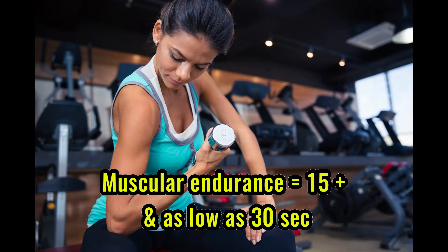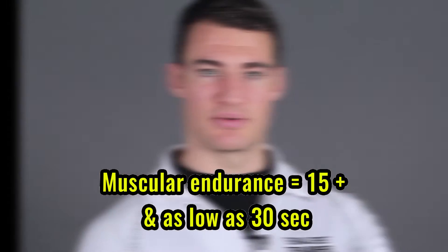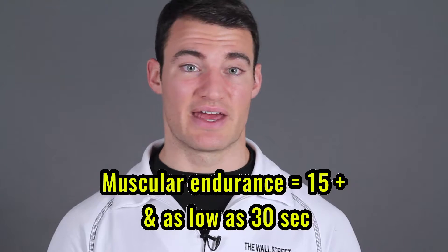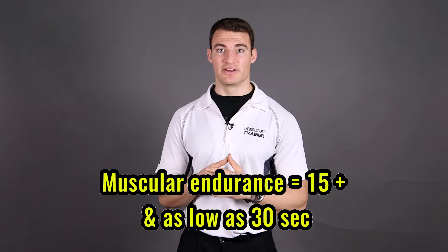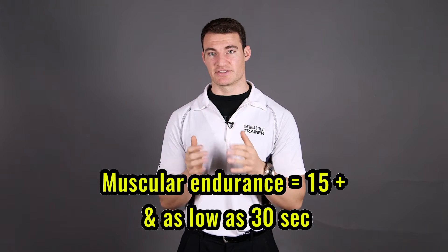Then you get into your muscular endurance and that could be anywhere from twelve plus, more so fifteen plus and going as high as fifty or sixty, whatever that is for your end goal depending on how much muscular endurance you want. And then your rest periods for that can be as short as thirty seconds.